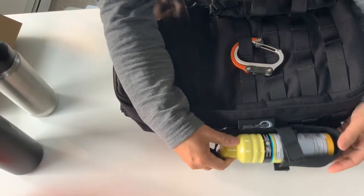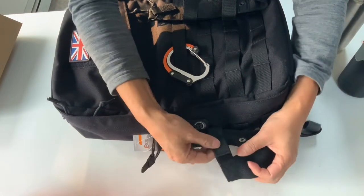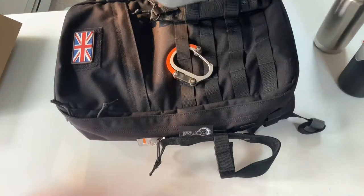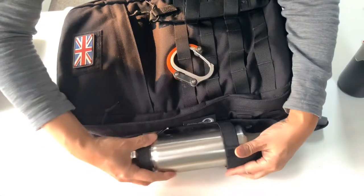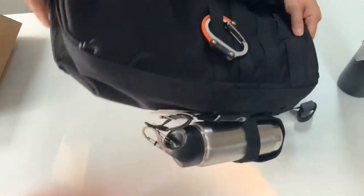For a couple of dollars, this is still a reasonable solution. With the holder adjusted to be a little wider, it fits the narrower regular water bottle quite well.